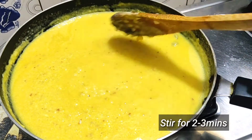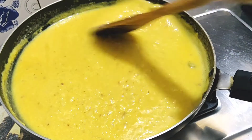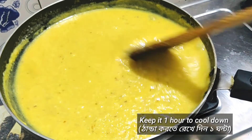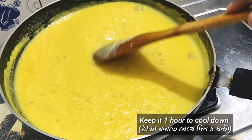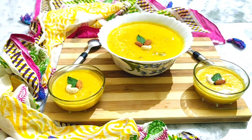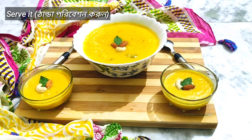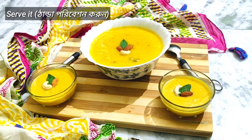Mix properly and stir for two to three minutes. The Mango Firni is ready — turn off the flame and let it cool down. After one hour we have taken it out from the fridge and it's completely set to serve.